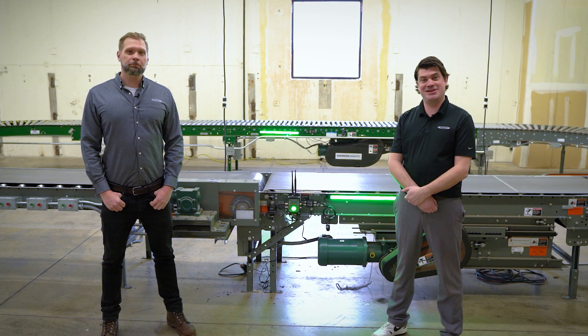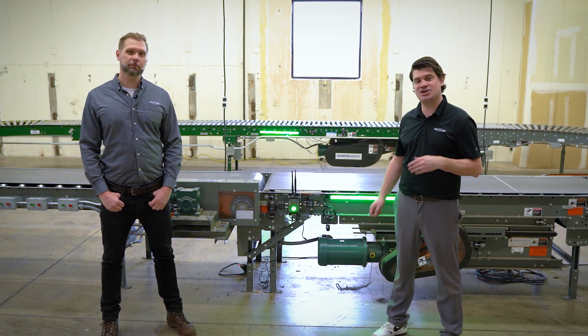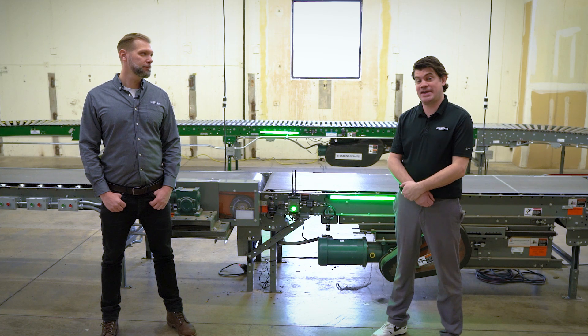Hey everybody, Jake and Mike here at Banner Engineering. We're here today to talk to you about the newest offering from Banner. This is called the DXM 1200 X2 Gateway.